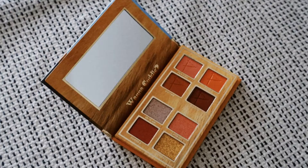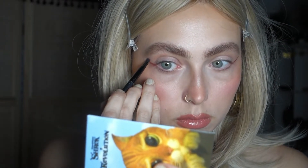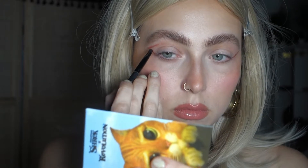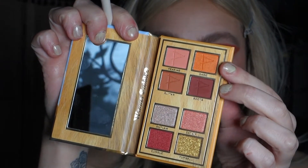For the Puss in Boots eyeshadow palette I dipped right into the shade called Boots, and this time I wanted to create a graphic eyeshadow look. I kind of created an eyeliner shape, then another line and connected it right above my crease. To blend that shade I dipped into the orange shade.